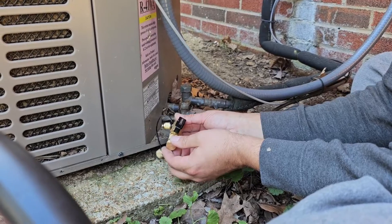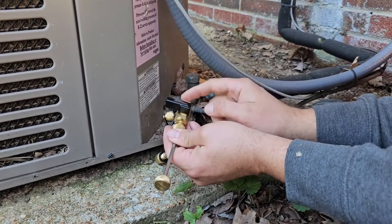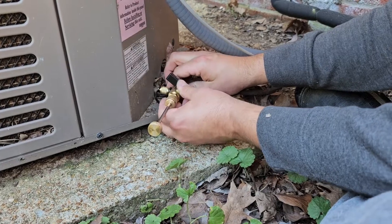So before we hook it up, we're going to pull this back so we can turn the ball valve off. Now we're going to hook up the connection here. You can see that's hooked up now.